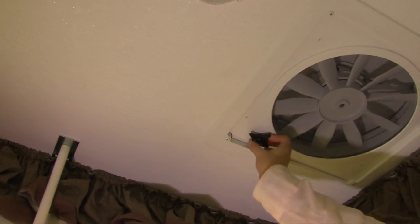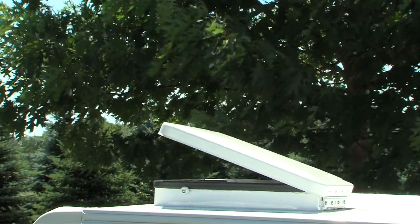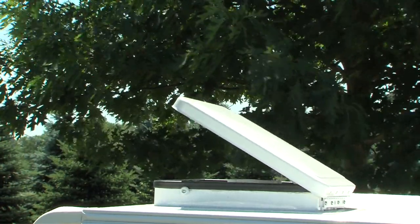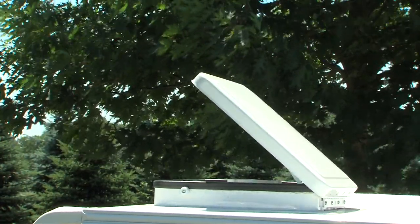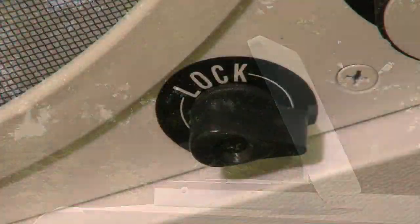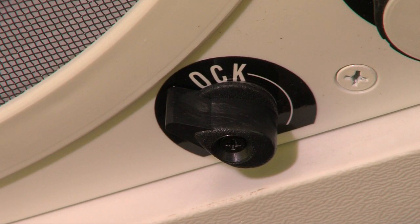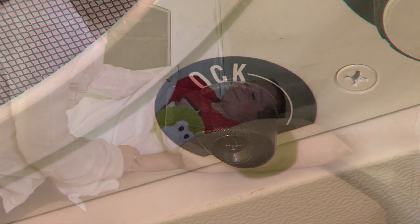Most Rockwood models feature the Fantastic Vent — a 12-volt, 3-speed fan that is quiet, dissipates condensation, and exchanges the air in your tent camper, allowing you to breathe natural ambient outside air. It's important to always secure the vent cover with the lock on the inside before closing for travel.